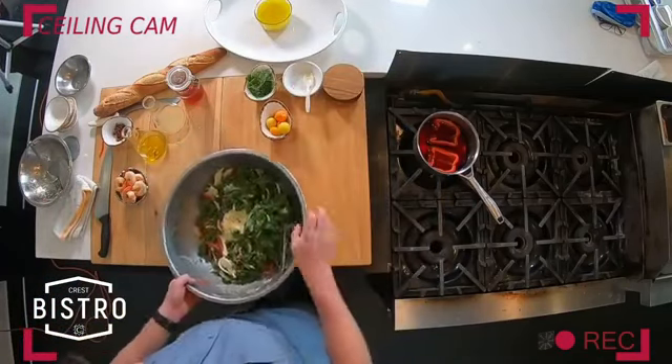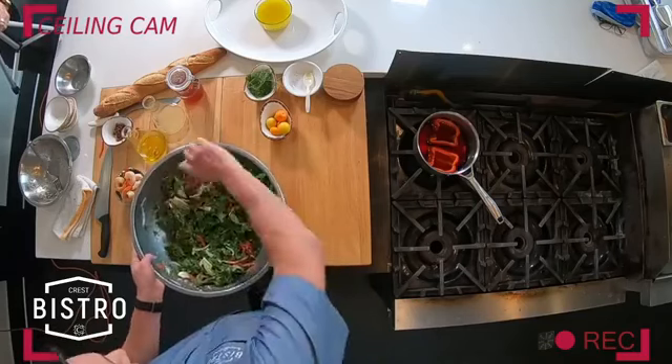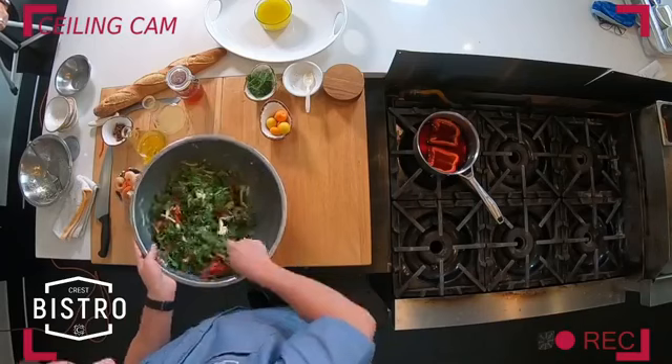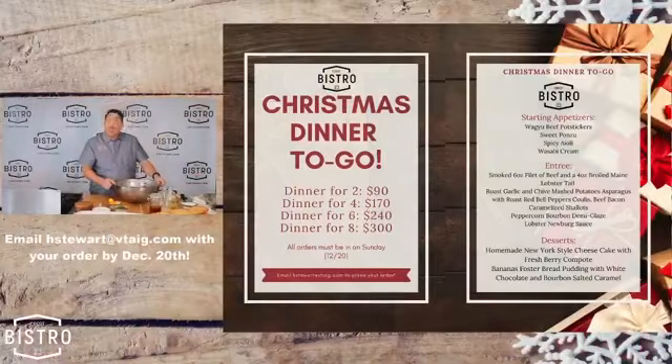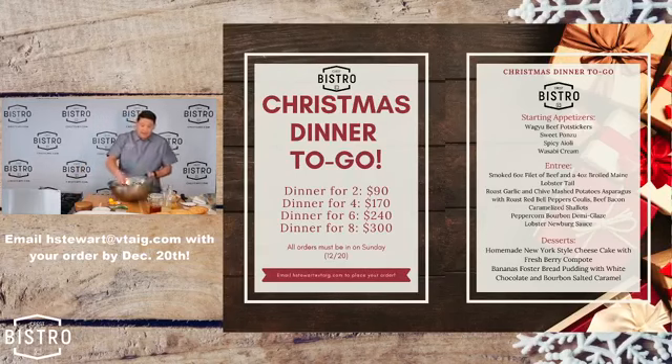I know if you tuned in last week, we were talking about our Christmas dinner. I sold about 30 — the goal is 100. I'm counting on you guys out there in the digital world to step up your game and shoot me an email. hstewart at vtag.com — let's get your Christmas order together, guys. 90 bucks — that's right, 90 dollars for two people. As your cover count goes up, your cost per person goes down.